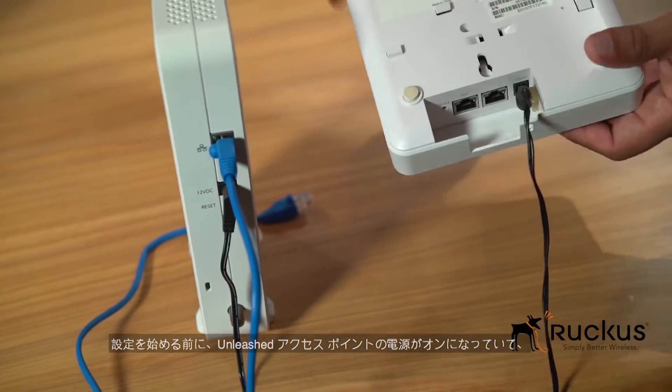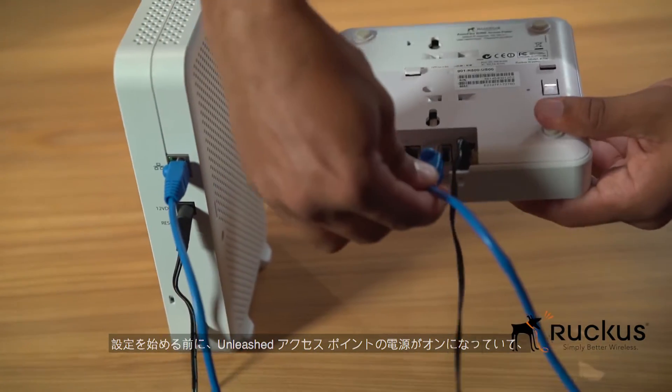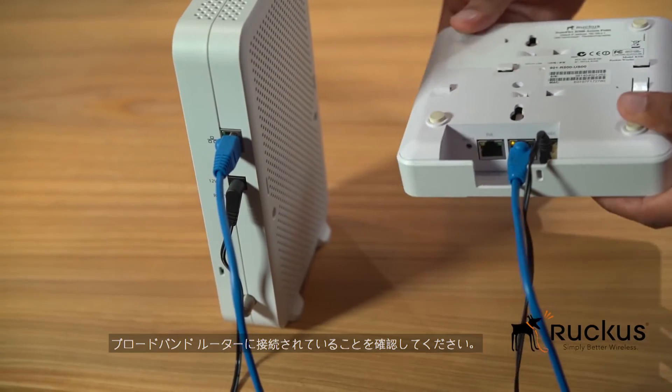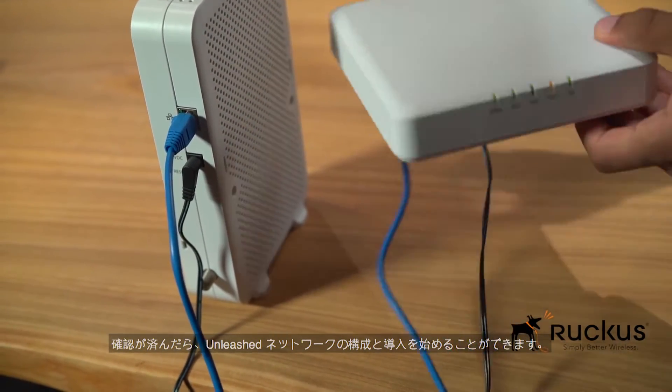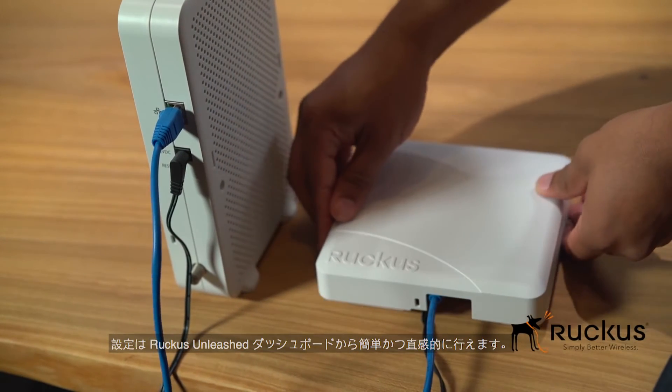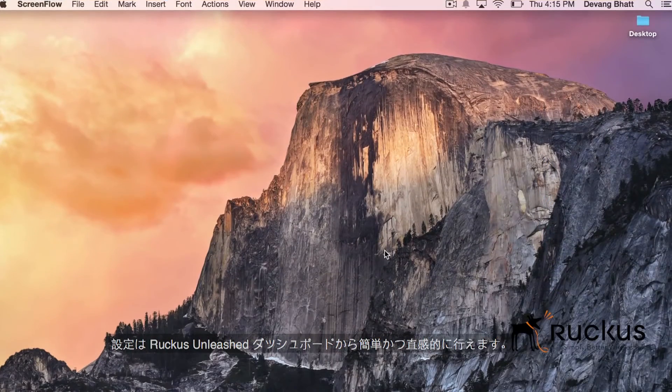Before we get started with your setup, please make sure your Unleashed access point has been powered up and is connected to your broadband router. Once this is done, we are ready to configure and deploy the Unleashed network. The Ruckus Unleashed dashboard makes this setup very easy and intuitive.